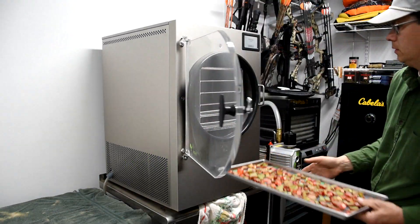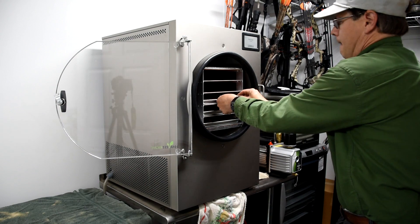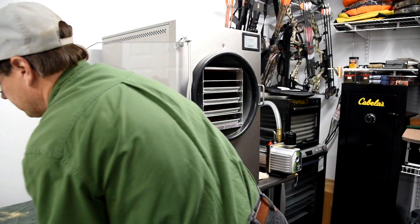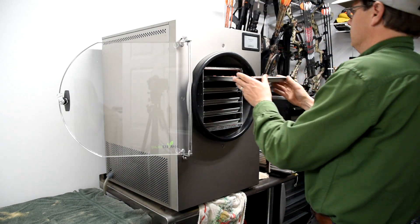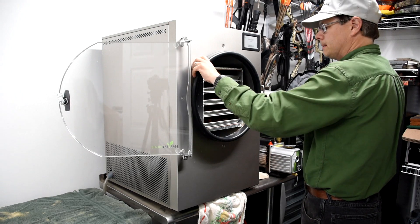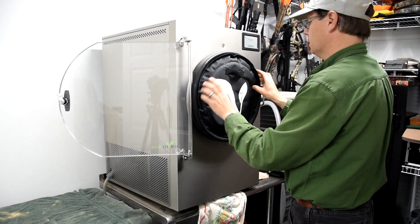The wait time on this was about 14 hours, which is perfect for us. I have five trays of it, which will fill probably two and a half quart jars depending on how tight you want to pack them.